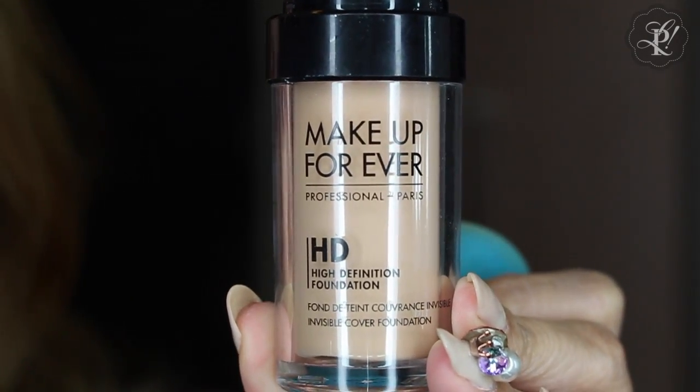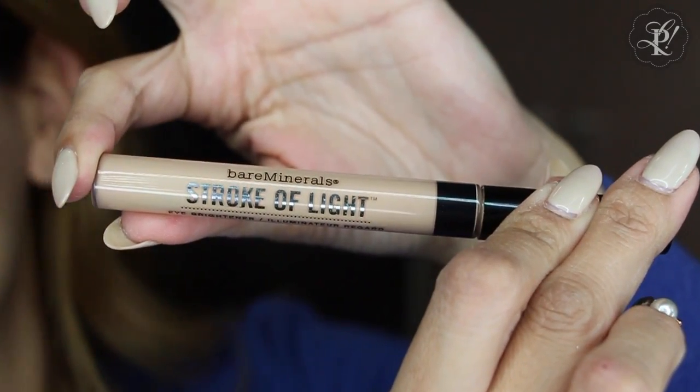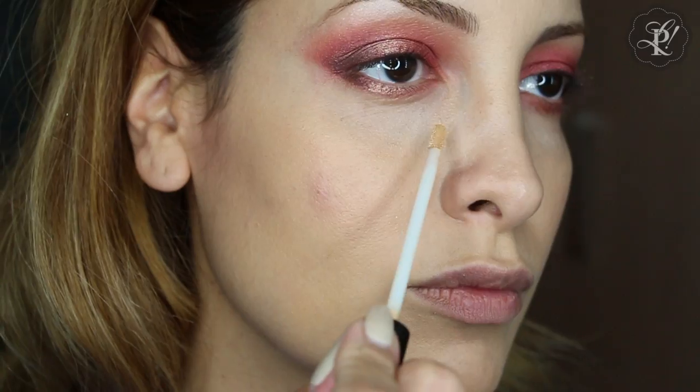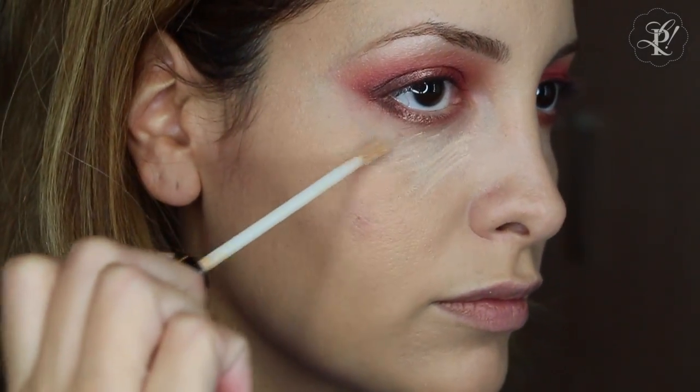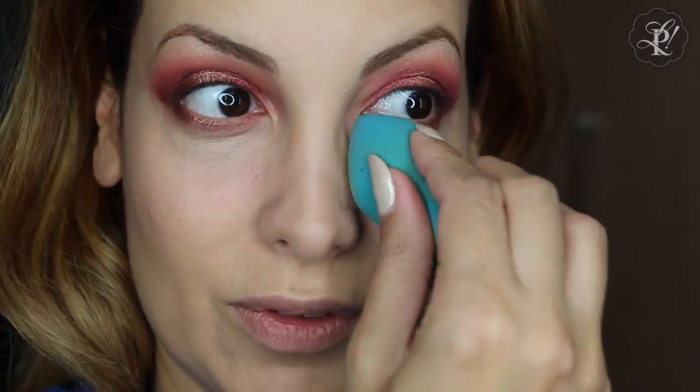I am going to use my Makeup Forever foundation. With these patting movements, we are going to apply it on every part of our face. This kind of foundation is made to be applied this way — not to rub — so the color and the coverage would be just fine. I am going to apply this Stroke of Light from Burb Minerals, and be sure to blend like this because if you rub, you are going to take out the product from your face.